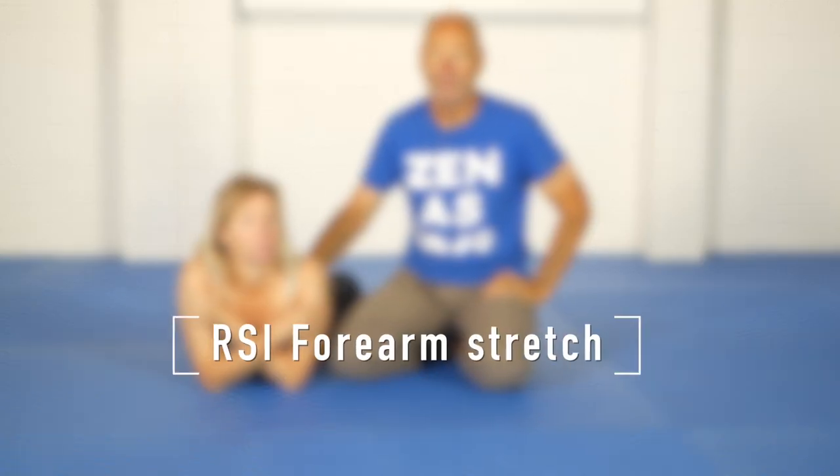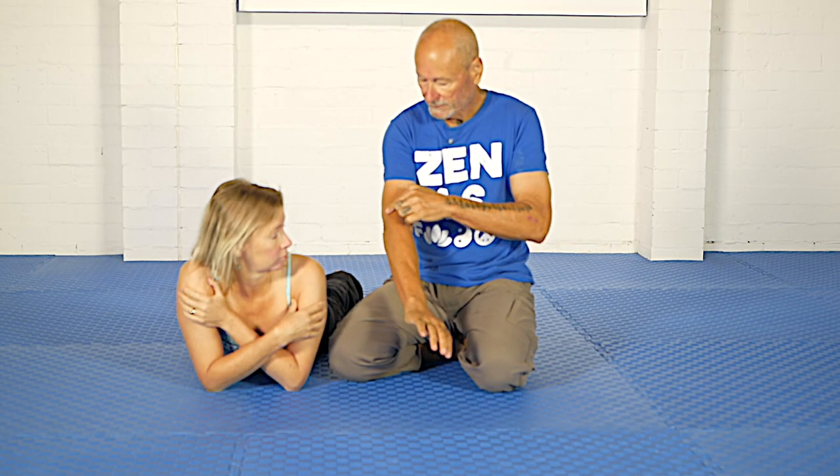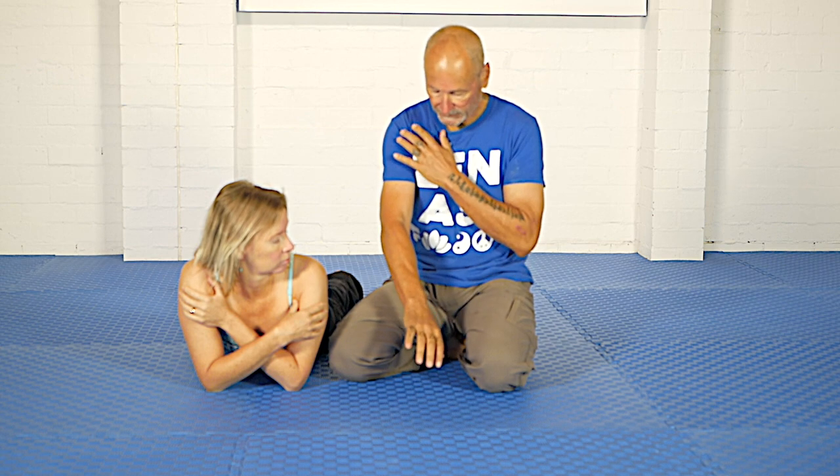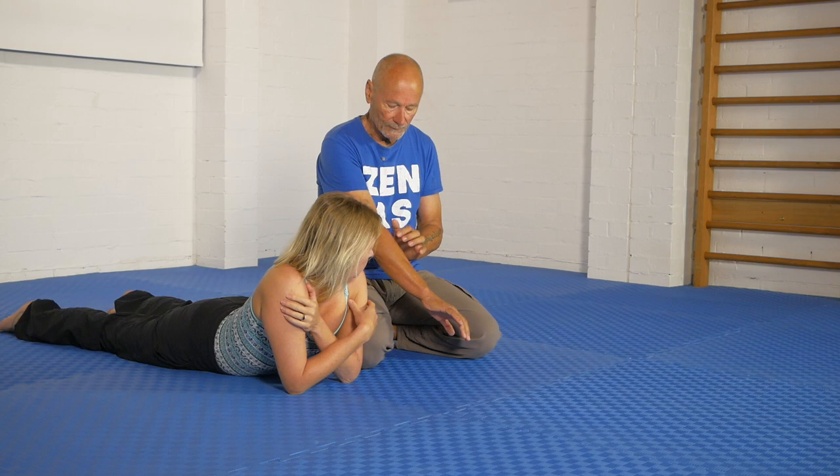Hi everyone. Olivia and I are going to show you today a forearm exercise which targets this area primarily, although it also gets parts of the hand and parts of the shoulder as well. But if you have any kind of pain phenomenon happening in this area of the forearm, and most typically this comes from too much keyboard work, then this exercise seriously will be a game-changer for you.